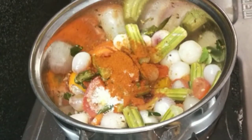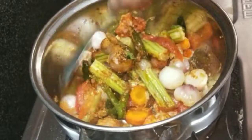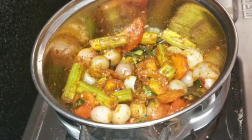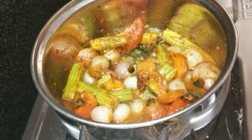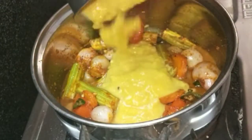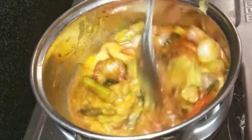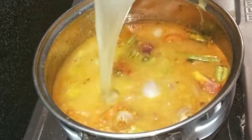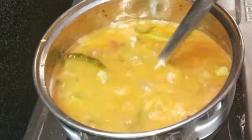Add 1 tablespoon of salt — about 4 tablespoons total. Add more paste for the sauce. Put a little water in the pot and add to the water.